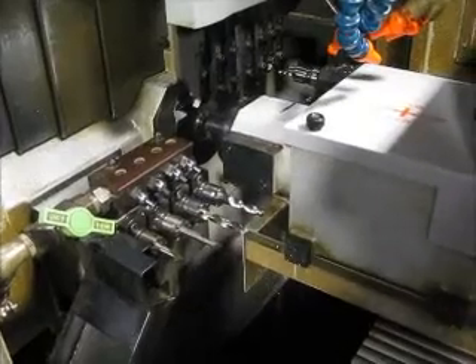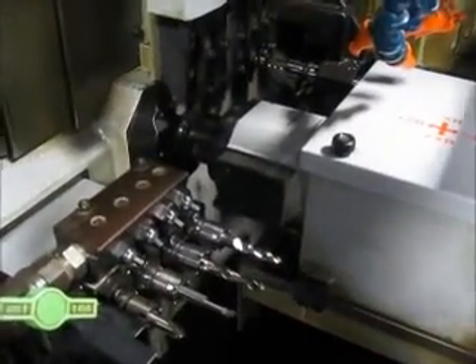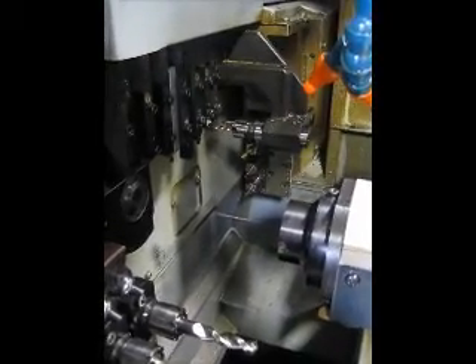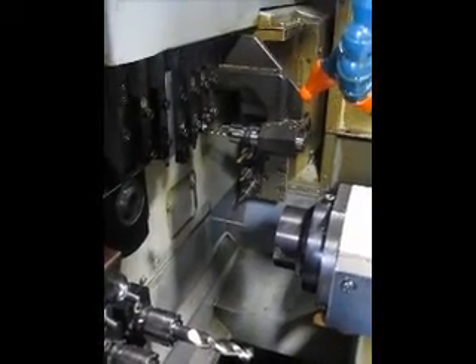We'll stop the video for a moment and we're going to try to run the live tools because they don't work in this program. This is the live tools running at 2500 RPM in MDI.